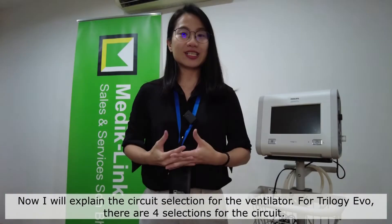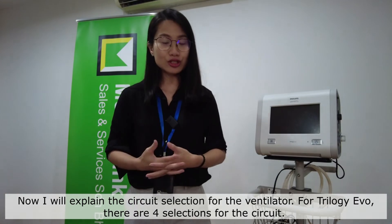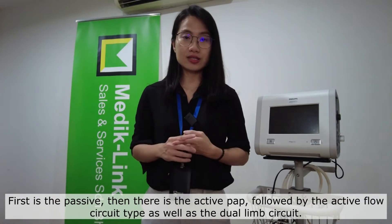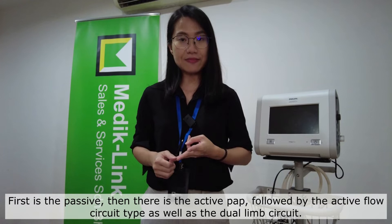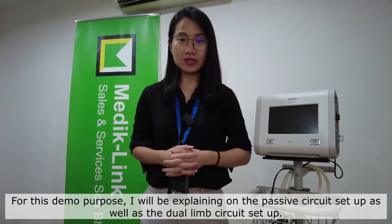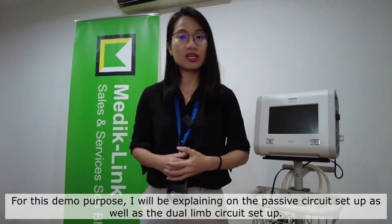Now I will explain the circuit selections for the ventilator. For the Trilogy EV300, there are four selections: first is the passive, then there is the active PAP, followed by the active flow circuit type as well as the dual limb circuit. For this demo, I will be explaining the passive circuit setup as well as the dual limb circuit setup.